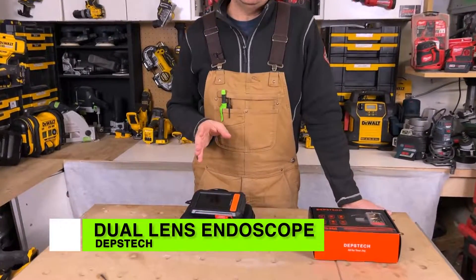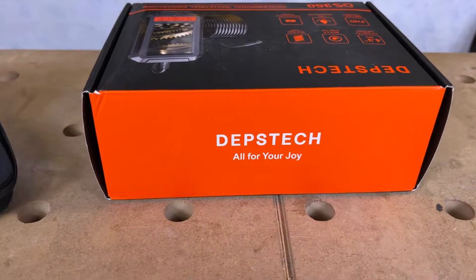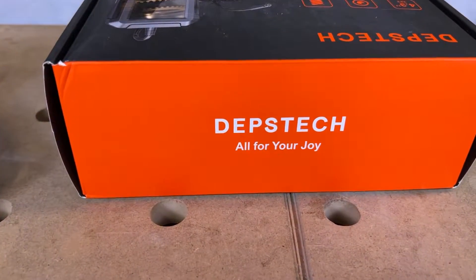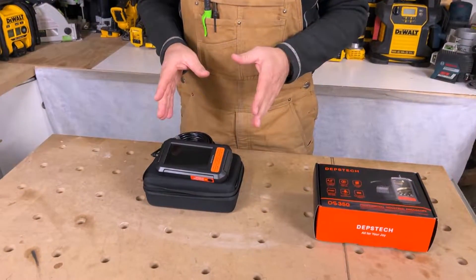Today we're going to be taking a look at a Snake Cam by Depst Tech. This is a great little camera to have if you're a mechanic, renovator, home inspector, or just a DIYer who wants to have a cool camera. This is something you might want to think about getting.